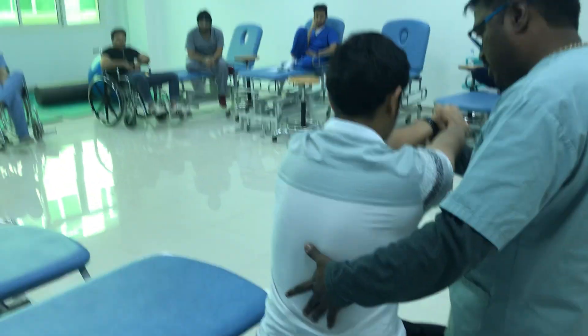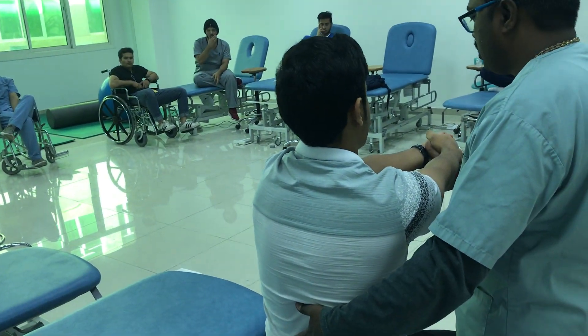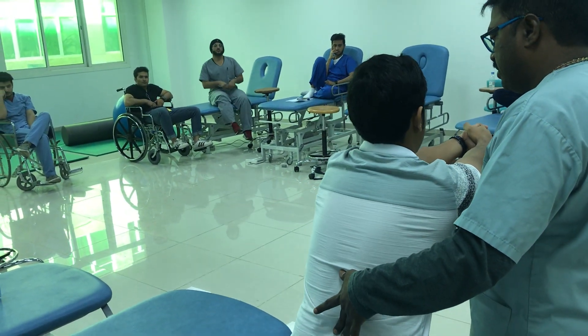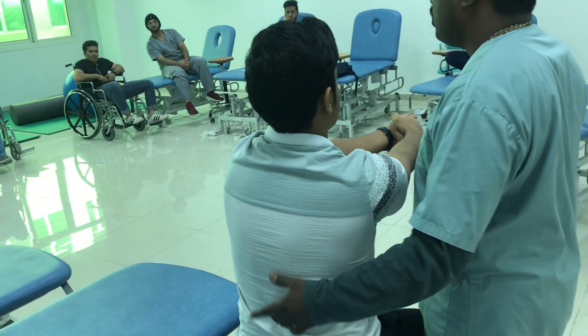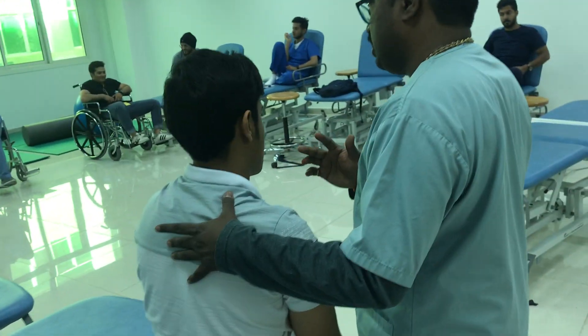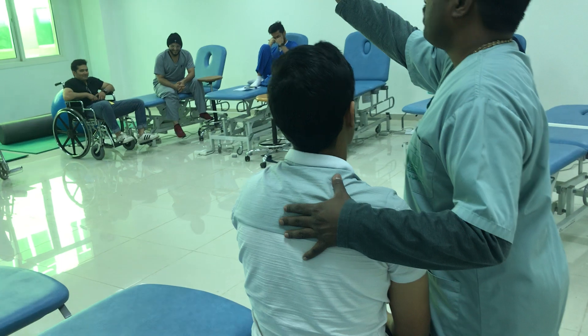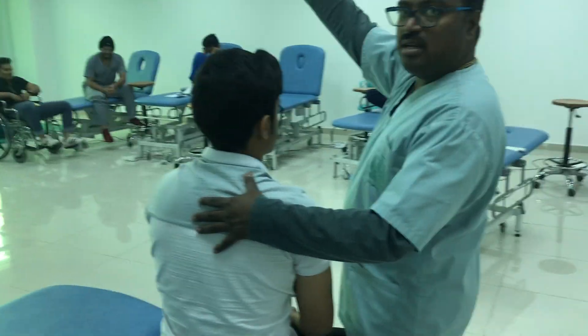Now you look down and go forward — it causes flexion in the spine. Now go forward and look up — it gets extension in the spine. The minute movements that happen during movement will change your whole posture. That is why when you are trying to reach forward, you have to look up towards the task or target.